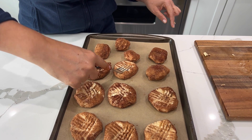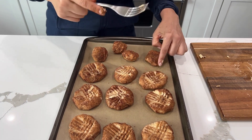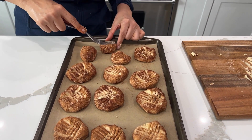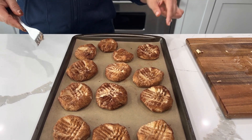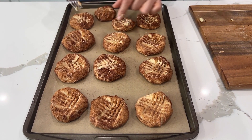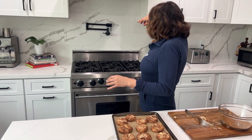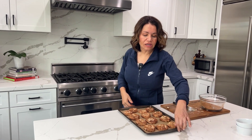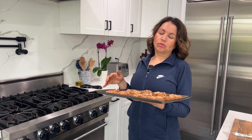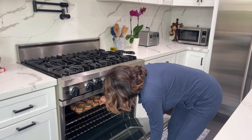Okay, placing them here on the pan. This is a little one — we'll do one there too. They don't spread, so it's okay to keep them close like this. These are going to be very toasty on the outside and very soft on the inside. I've had my oven on at 350. We're going to put these in for 10 minutes and check on them then.